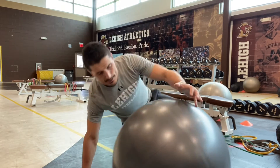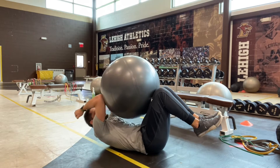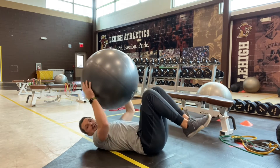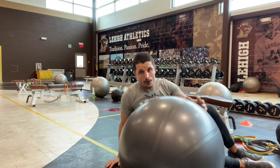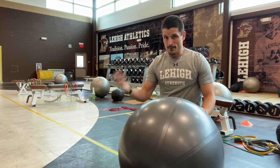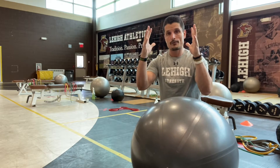Next we're going to do our dead bug squeezes — it's like a self-resisted crunch. The ball is going to be in between your knees and your elbows. Crunch with your upper half, drive your knees up with your lower half, and try to essentially just compress that ball and hold that position. Make sure you're elevating your shoulder blades the whole time and driving your knees, really compressing that ball from both directions.